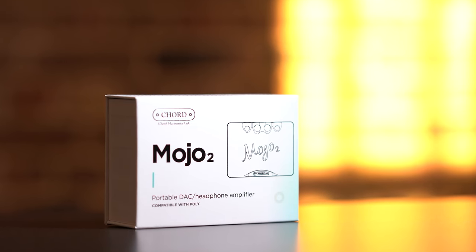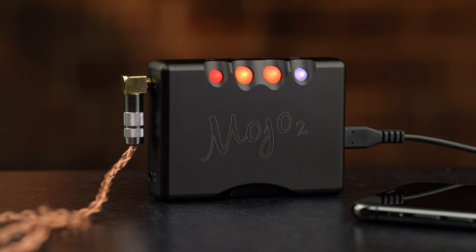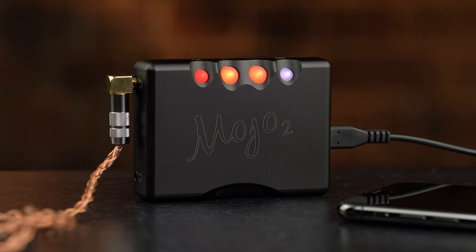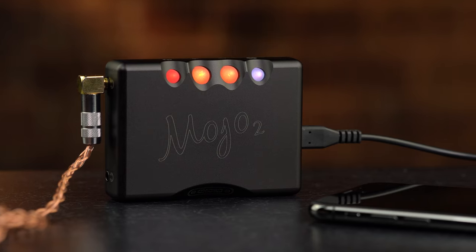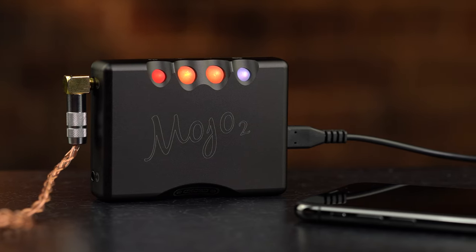Hello and welcome to Chord Electronics' product video for the newly released Mojo 2 DAC. We're going to cover everything you need to know, from the basics of charging to the more in-depth DSP functions. Let's get started.